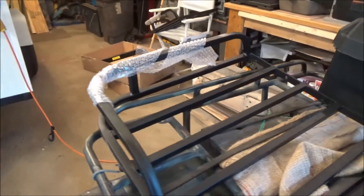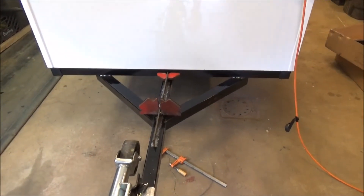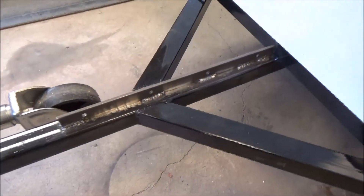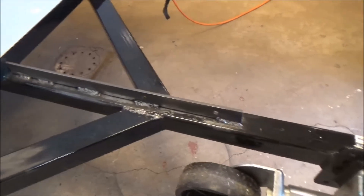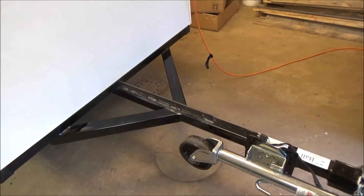That way when I bolt this side of the rack on right there, if for some reason it gets bent or broken I'll be able to take it off, go buy another one, and put it on — easy to replace. We spot welded all the way up through there and did the same thing on this side. Mainly right where the bolts go, about two to two and a half inches on each piece by each bolt on both sides.